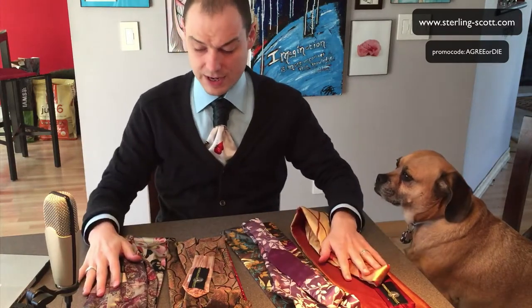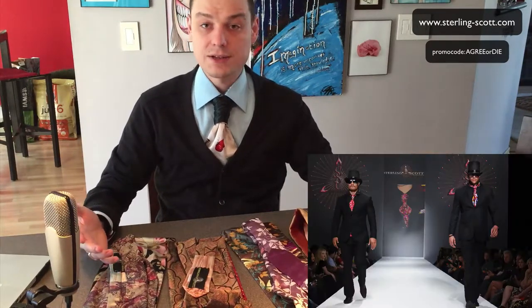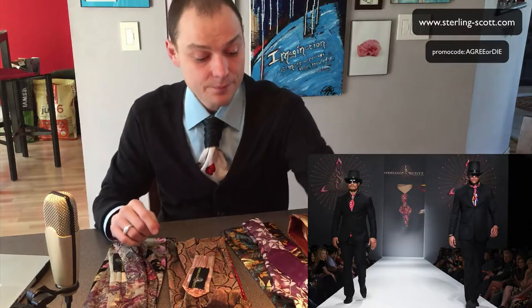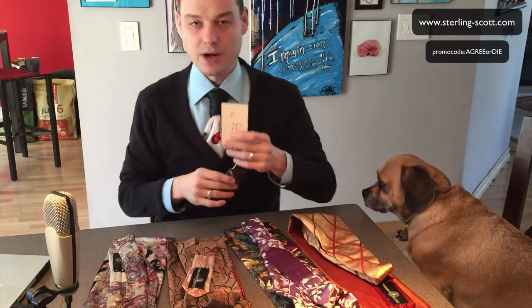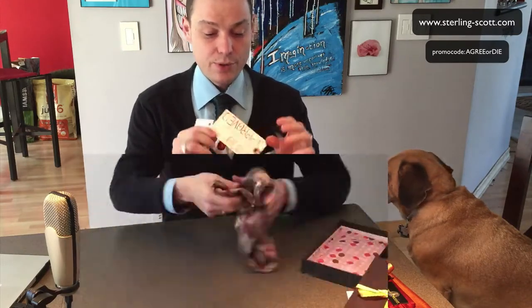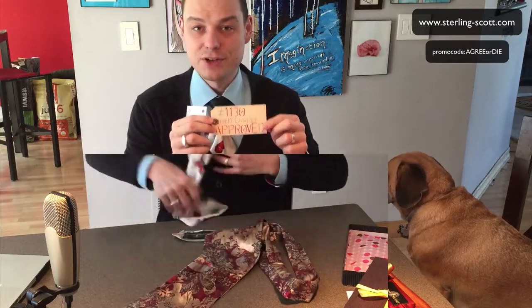I did an unboxing of these ties. It kind of took me a long time to open them — they're all hand tied. There's a little bow in the boxes and the bow is hand tied, and there's a tag on them. I was going to show the unboxing, but it took so long for me to open them that I was fumbling like an idiot with the knots. They come with this cool looking kind of tag, this kind of vintage, real warehouse tag.